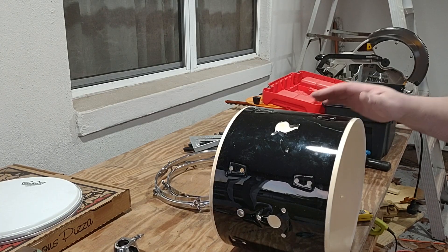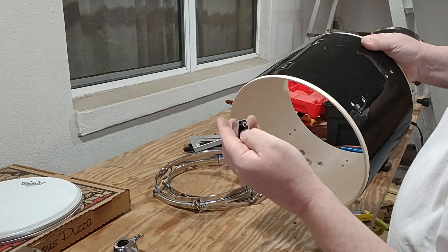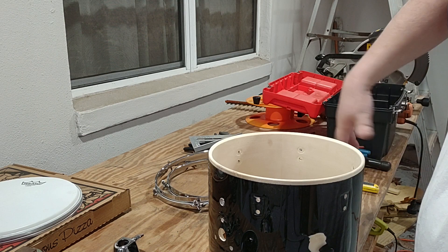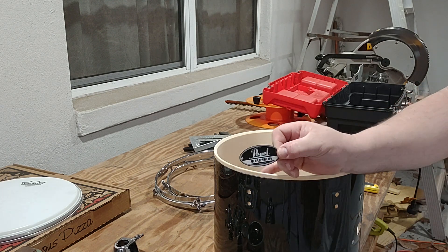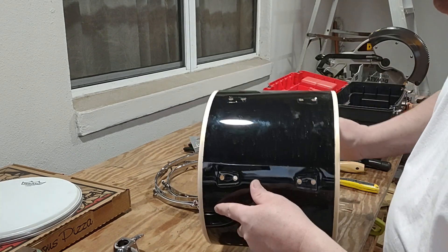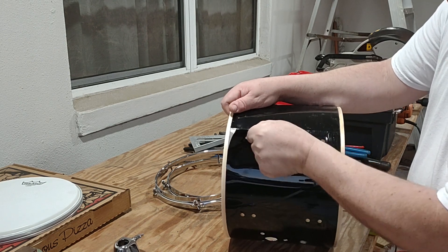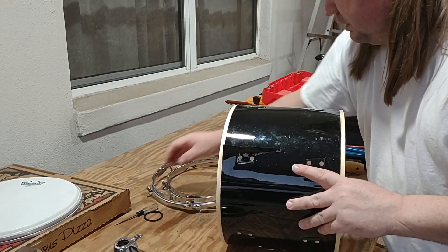I took off all the hardware and it didn't take long at all — a little bit of work, maybe about 15 minutes. Took it all off and the badge comes right off too. The badge only had small screws on it, so it comes right off. And this wrap comes off real easy — it's only glued on in one small area. We're just gonna peel this off and I'm gonna do that now.